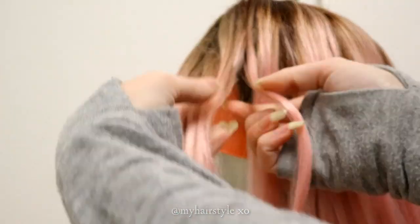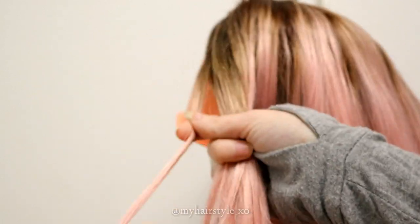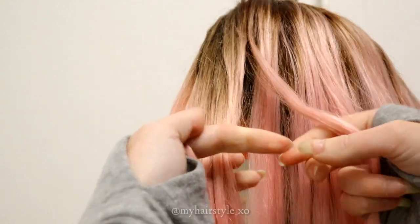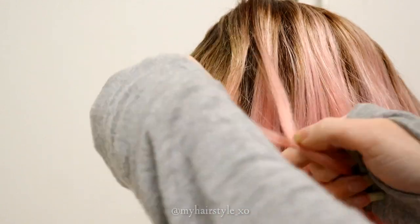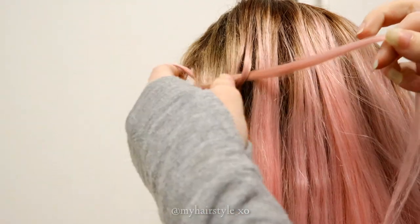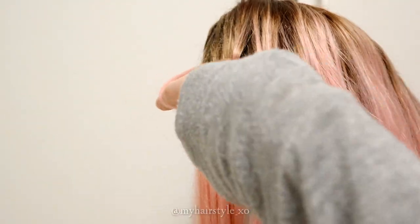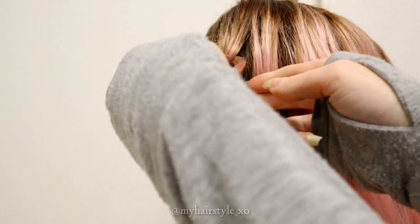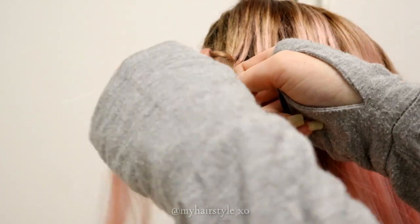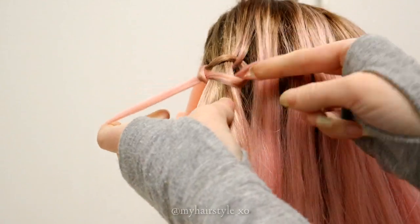Now I braid the same braid on the pink wig. I take one bigger and two smaller strands. The big strand is my middle strand, and the two smaller are the side strands. When you create this braid in the hair, make sure that you bring the same strand every time over to the middle, then another one over and through the loop.